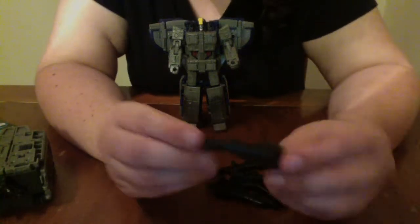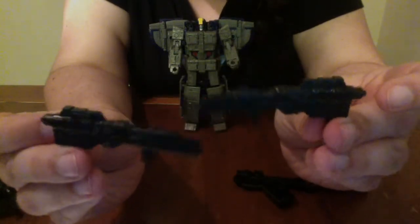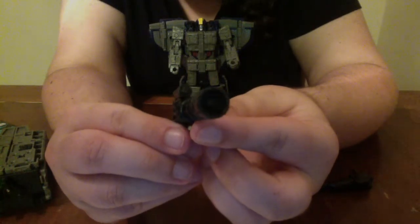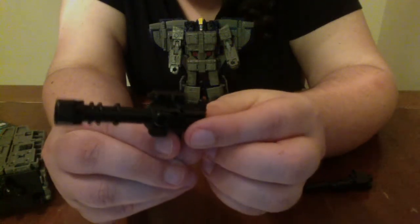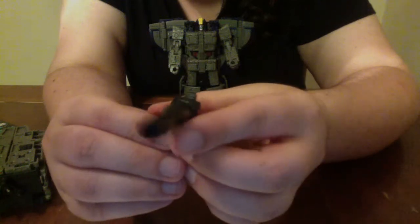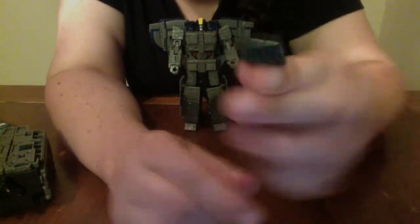Astrotrain comes with a surprising number of weapons: two rifles shown being primarily used in the space station mode, a large Gatling gun with a scope — you can see the little Gatling barrels — a large flamethrower assault rifle cannon-type weapon, and a rocket pod which can be attached either vertically or horizontally.